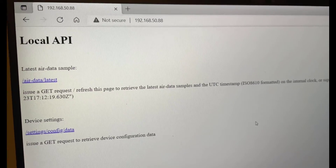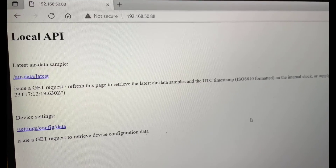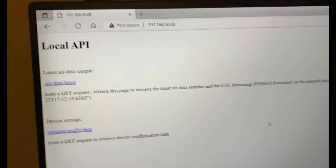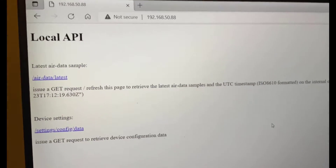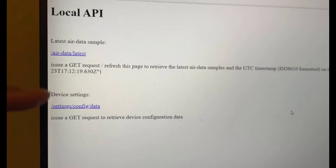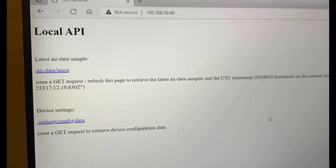The next thing you need to do, just to double-check that the local API does indeed work, is go to a web browser on the same network as your AWARE element. Find the IP address of the AWARE element and just enter it in the browser. You should get a screen that has some local API information. If you've got that, it means your API is working, so you're good to go with the sensor.